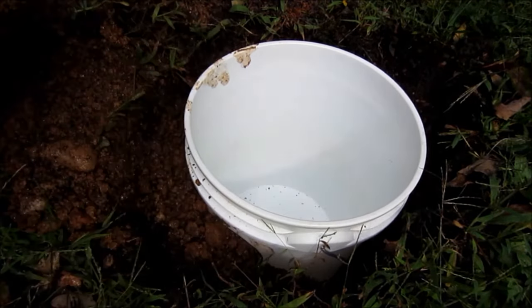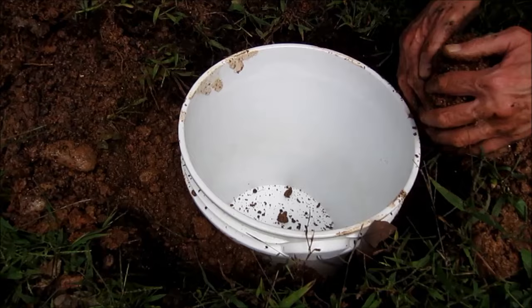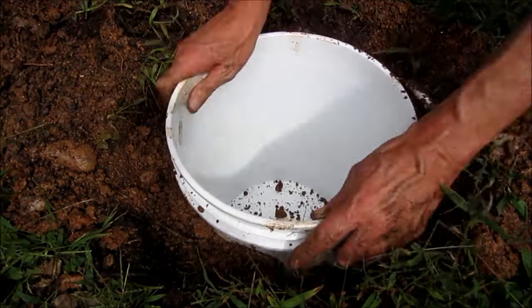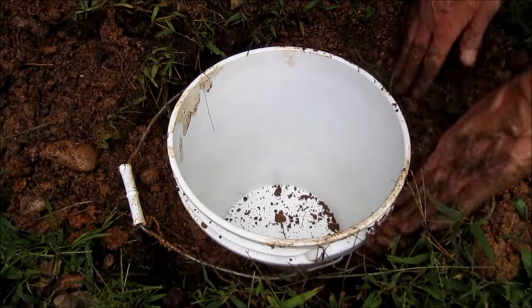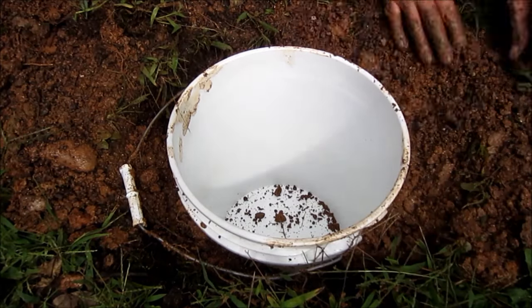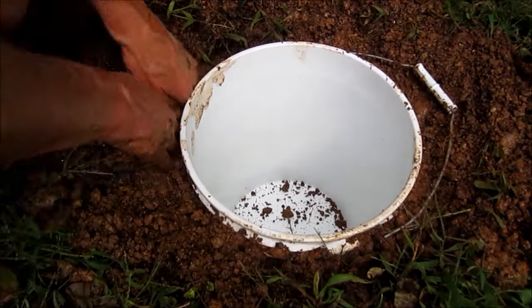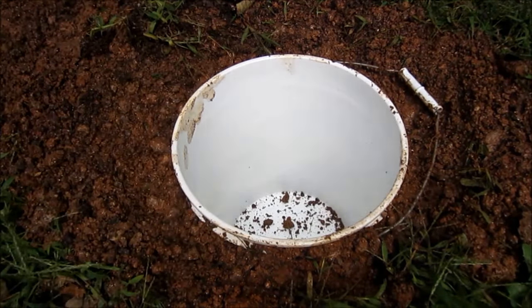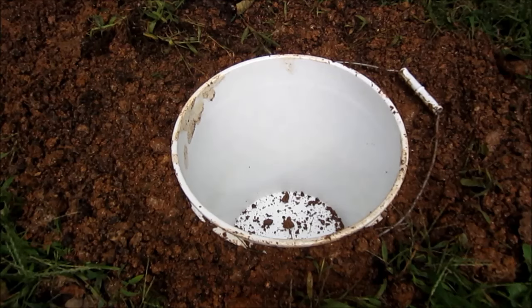Feeling around this bucket — this bucket's gonna be so cool, really really cool. It's gonna be cool all inside this bucket.